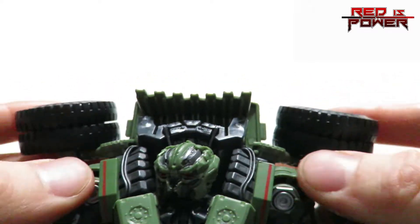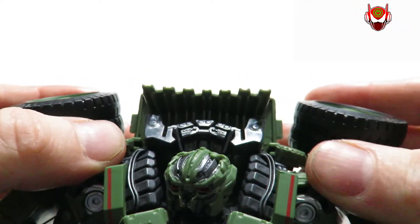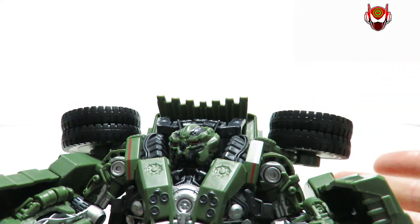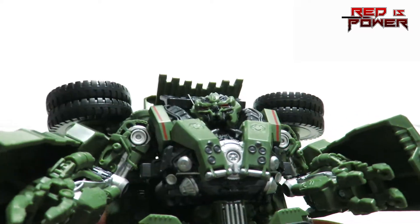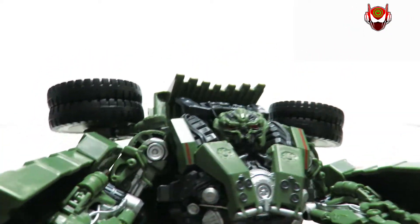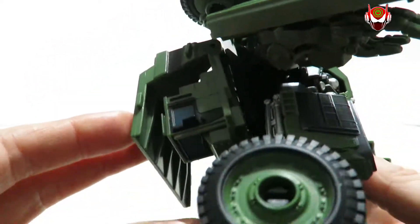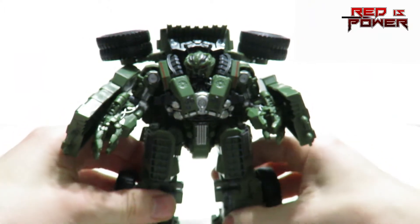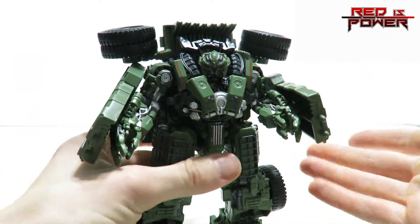The wheels at the top of his shoulders are actually in the right place, unlike the original Voyager class figure that came out during Revenge of the Fallen — yeah, it wasn't perfect, but for the time it was okay. This is so much better. Not much more to say about this mode except let's go through the articulation now.